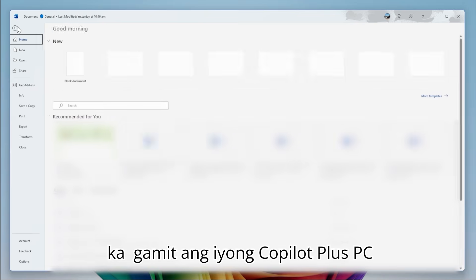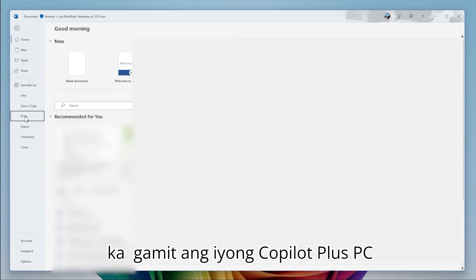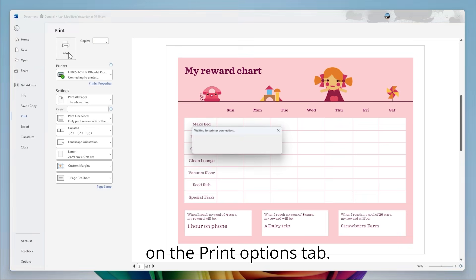Now, when you go to print on your Copilot Plus PC, your printer should show up automatically on the Print Options tab.